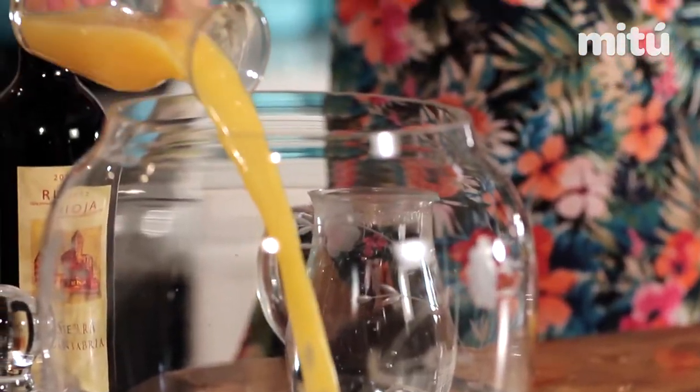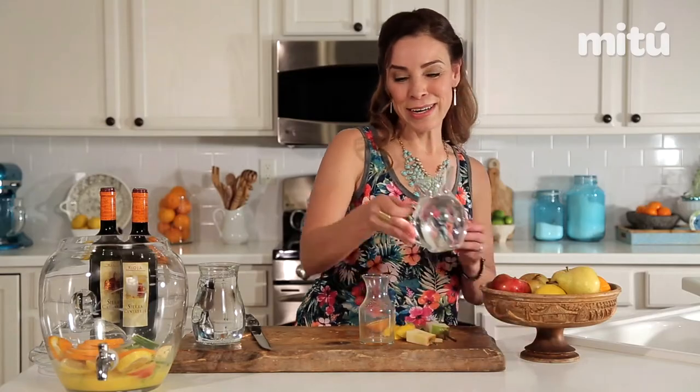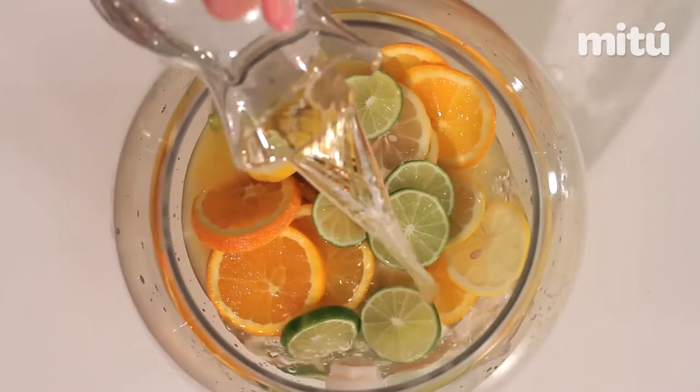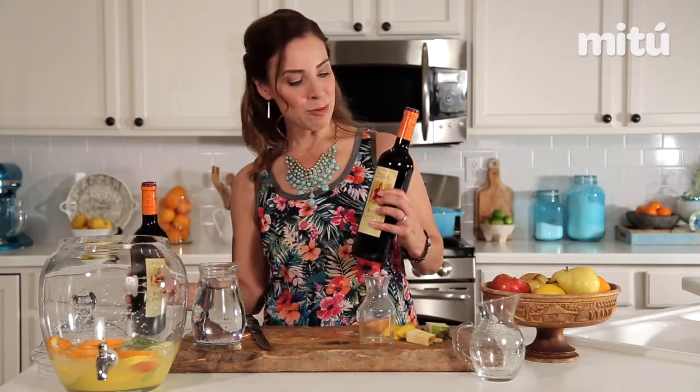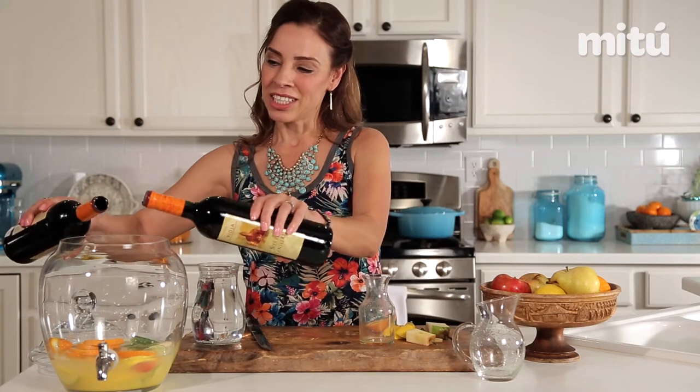Now we're gonna add in a cup of orange juice — this is freshly squeezed. And our secret ingredient: tequila blanco, just a silver tequila. And some red wine. I always like to use Rioja — it's a Spanish wine. You can go ahead and use your favorite wine; I just happen to love Rioja, and it gives you that Spanish touch.